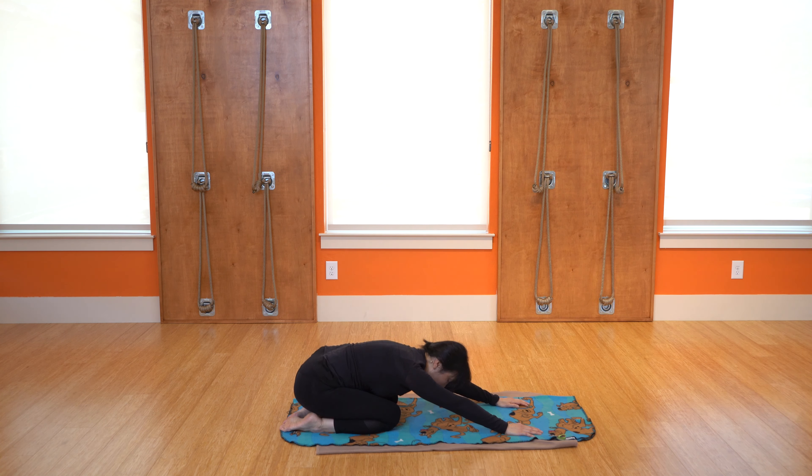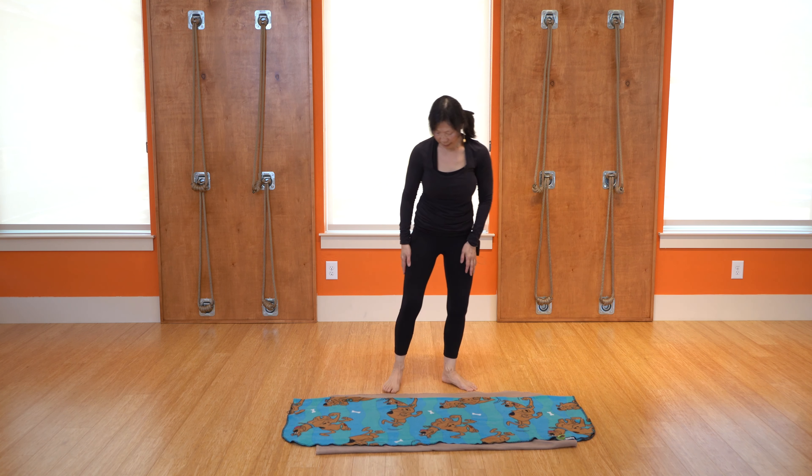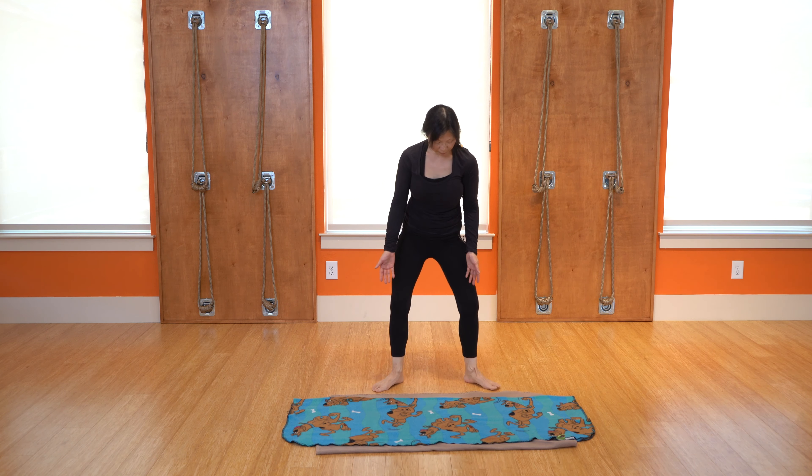If your wrists are a little tight, you can swirl them around, even going the opposite way. Then we're going to come back to standing and do those frog squats — knees reaching out. We're doing a lot of frog stuff today; it's spring, so the frogs are probably nice and happy now, right?